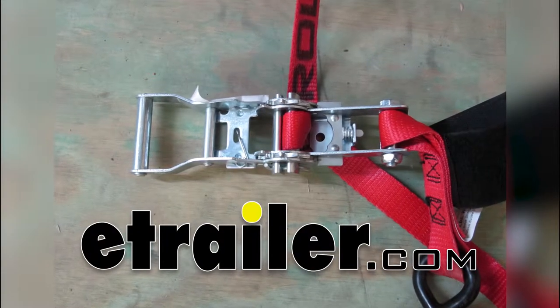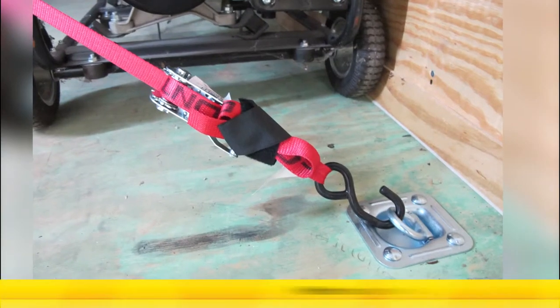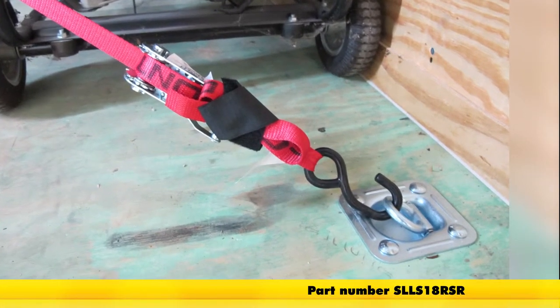Today we'll be taking a look at the Snap-Lock S-Hook Tie-Down Strap with Ratchet, rated at 2,500 pounds, part number SLLS18RSR.